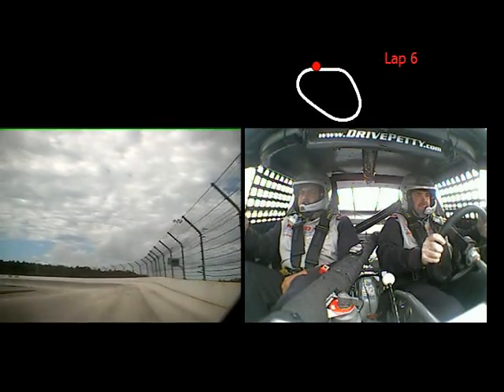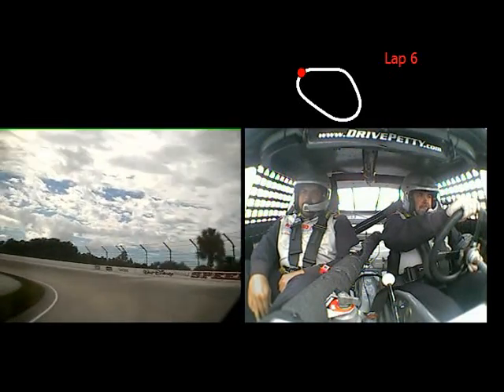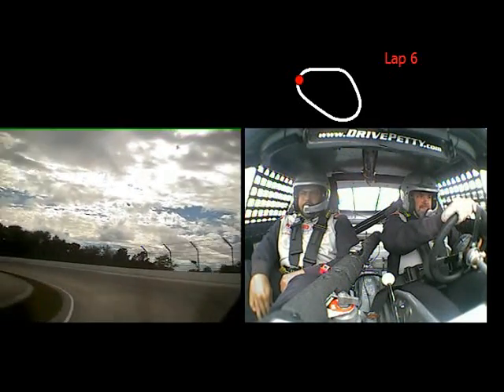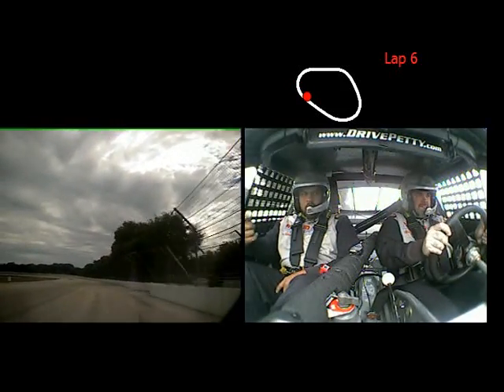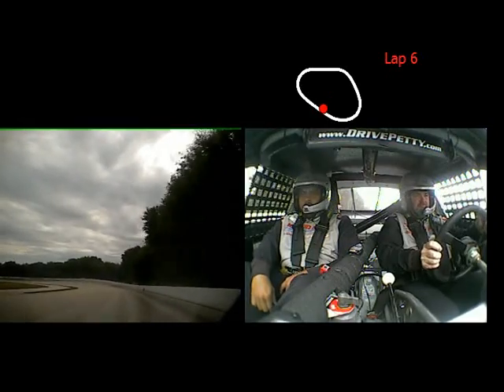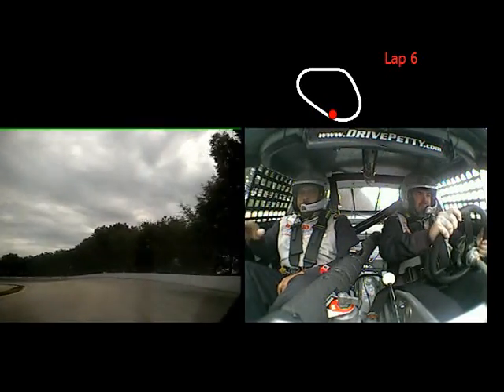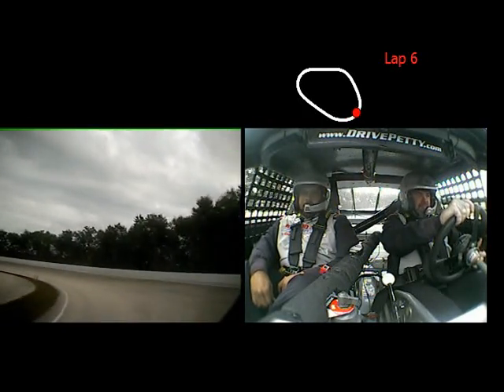Off. Stay up here for a second. Now go down. Very good. Stay closer to the white line. Give me a little bit of gas. Speed up. Get right next to the wall. Very good. And hold it to the bottom until you get to that cone. Off. Stay up here. Now go all the way down. Very good. Much better. Perfect.